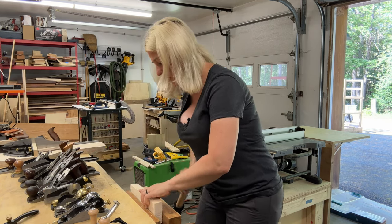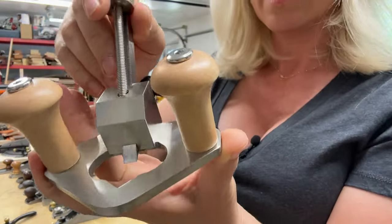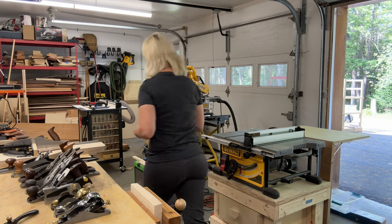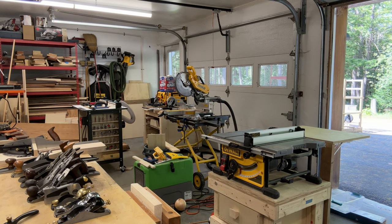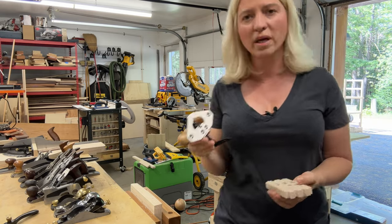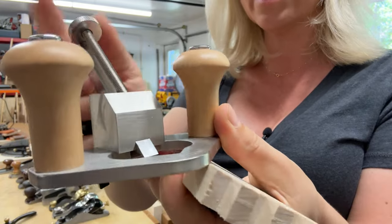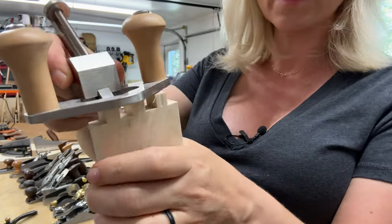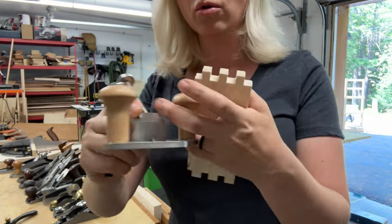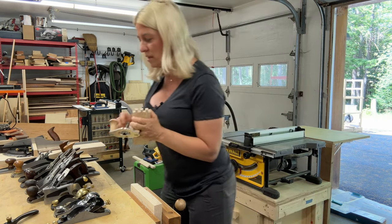The next hand plane I have is a router plane, and it looks something like this. The way I use this one is — when you have a groove, let's say you make a rabbet or a dado, and you need to make it a little bit deeper or adjust it in any way — you adjust the depth like this, and you can go inside your groove and clean it up, make it deeper, or whatever adjustment you need to do. This router plane is really, really useful for that.